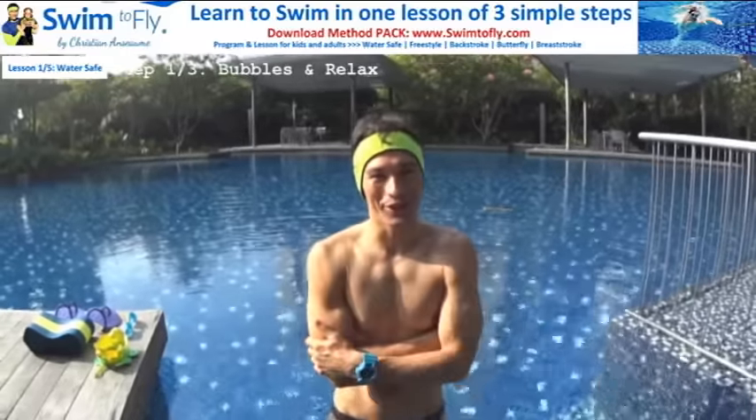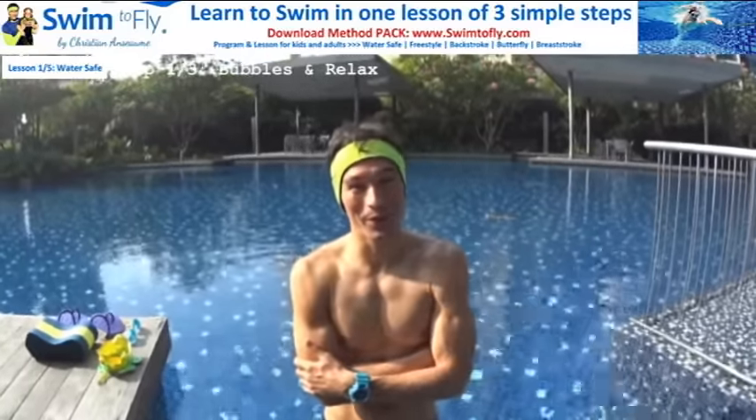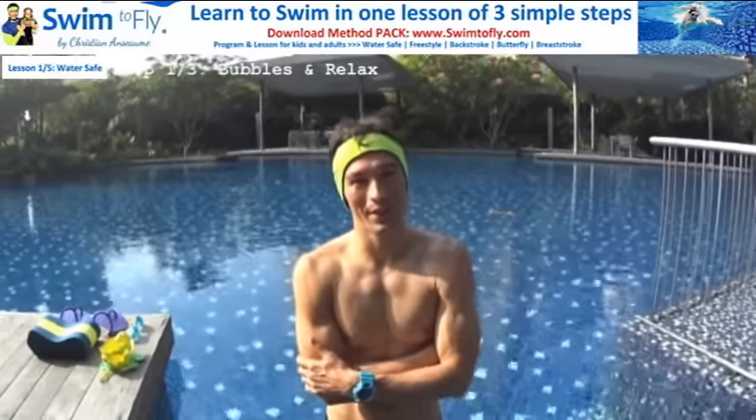Hi, this is Christian from swim2fly.com. Today we're going to learn how to swim confident and independently in the water to become water safe.